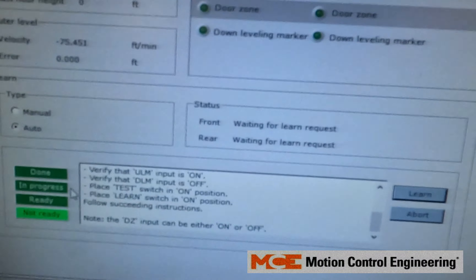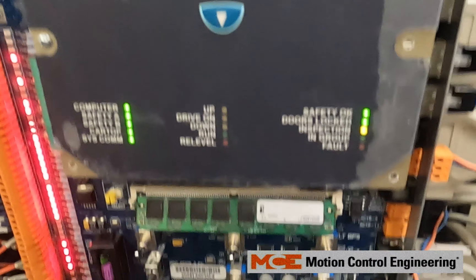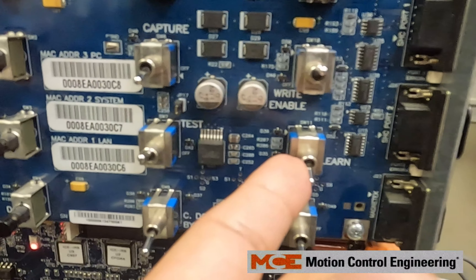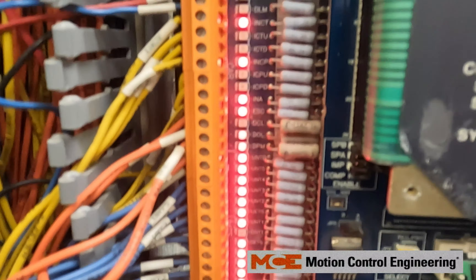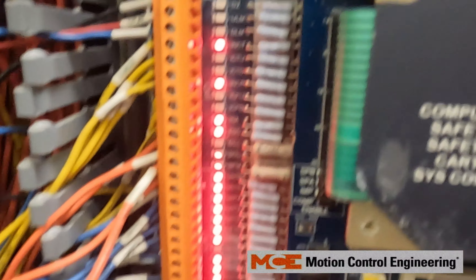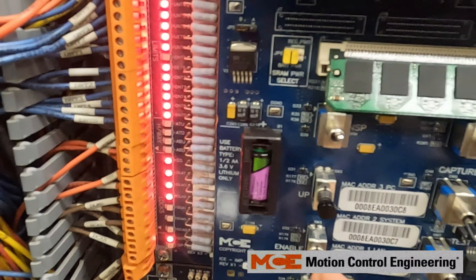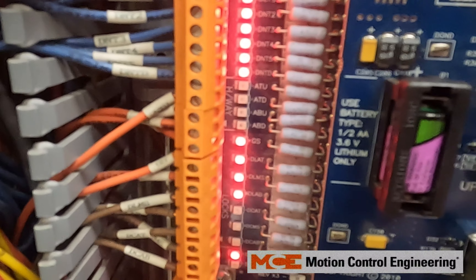ULM is on, DLM is off, Test is on, Learn is on. Let's walk over to our controller. Right now it says 'not ready.' It asks for Test to be on and Learn to be on. On the left side you can see UNTD, DNTD, and ULM — make sure you get the correct lights on. Right now we still have DNTD on, so we're going to go to inspection and down to get the DNTD light to turn off.